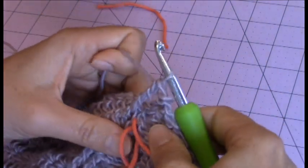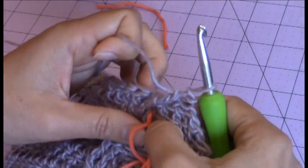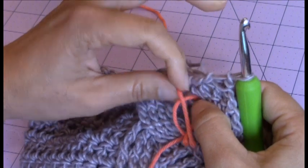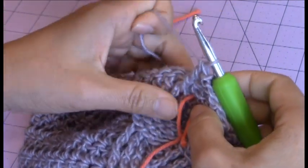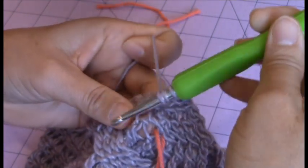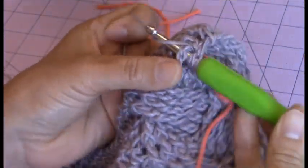Then I'm going to make a front post double treble crochet around the second post. I just removed the yarn marker from the second skipped stitch.